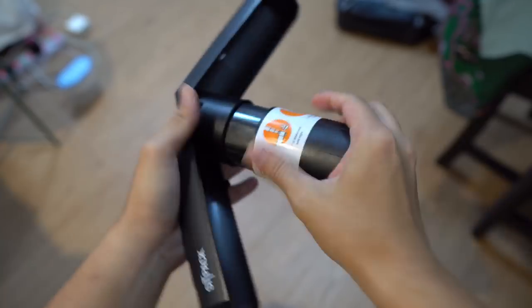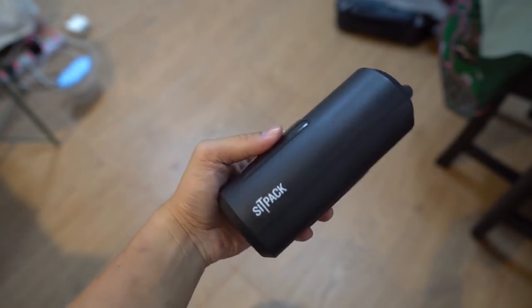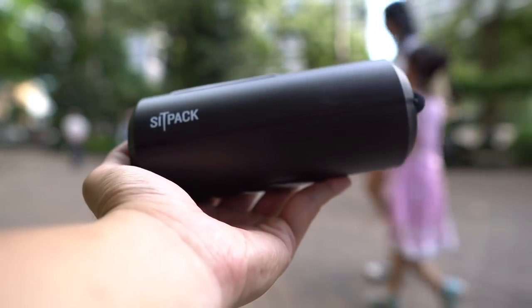The SITPACK 2.0 is on sale now on the company's website sitpack.com or on Amazon. The price varies, but it's about $55 USD.